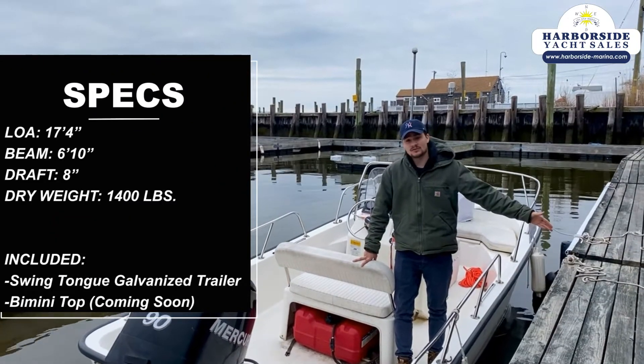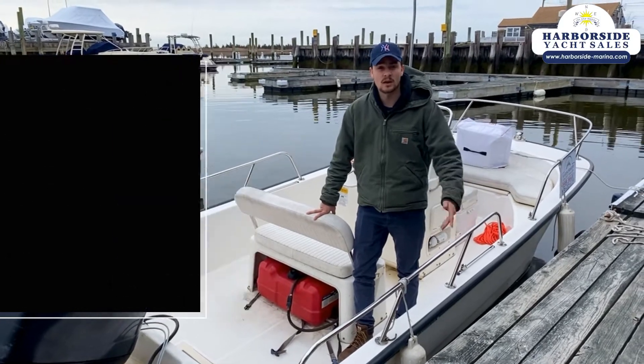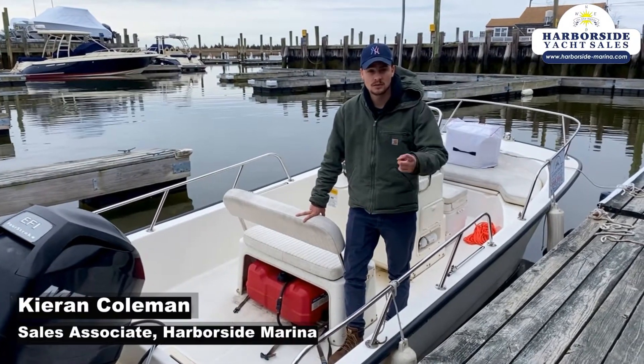Thank you so much for checking out this Boston Whaler. If you guys have any questions, give me a call. I'm Kieran at Harborside Marina. See you out on the water.